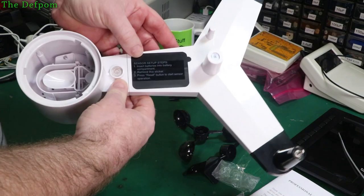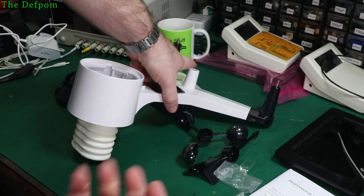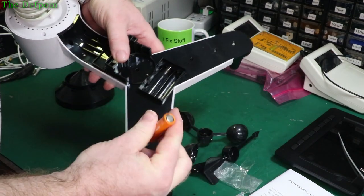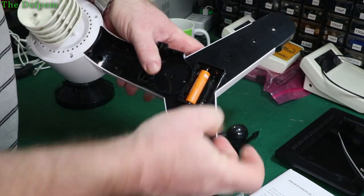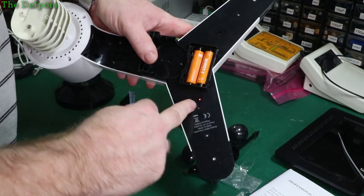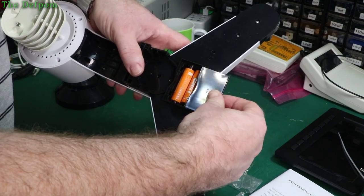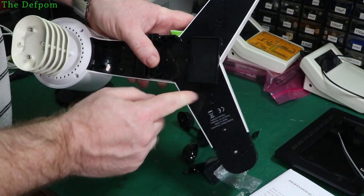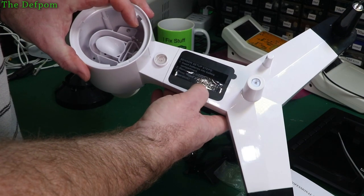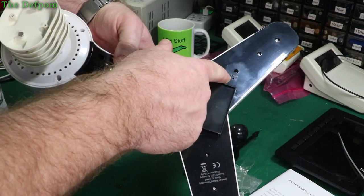There's a sticker on here saying not to uncover it until you put the batteries in. The batteries I'm using aren't the best — cheap bulk-pack ones — but they'll do for now and I'll change them later. There's now an LED indicator under here, and it's pulsing. Remove the sticker and press the reset button to start sensor operation. There's a solar panel on here too. I'll push the reset button for a few seconds just in case.